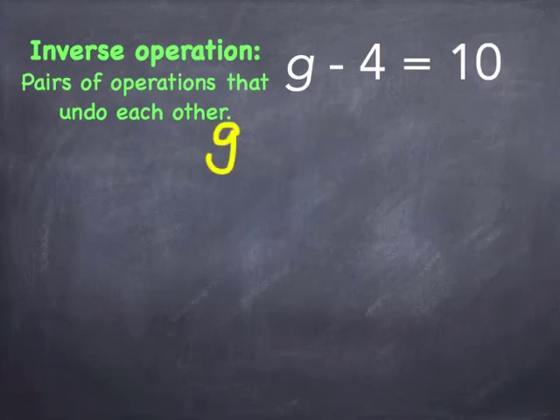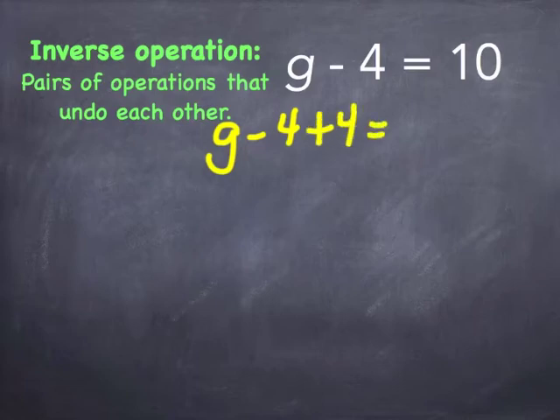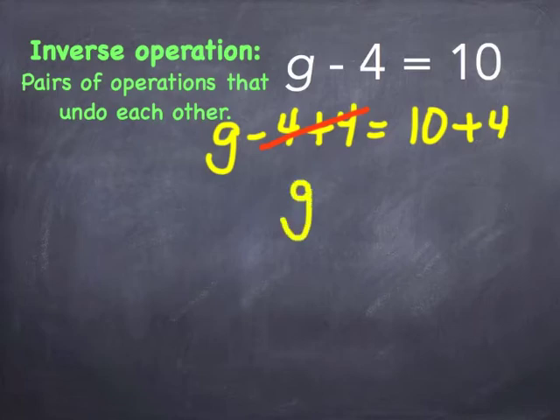For subtraction of integers, you would do the opposite operation, which is addition. So for G minus four equals 10, we're doing the opposite operation or inverse, which is addition. I've already solved the problem for you. I've taken four and added it to both sides. If you notice on the side with the variable G, it cancels out and so you're left with G. And then 10 plus four equals 14.